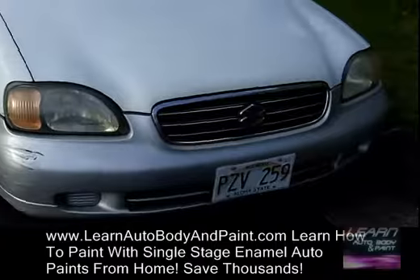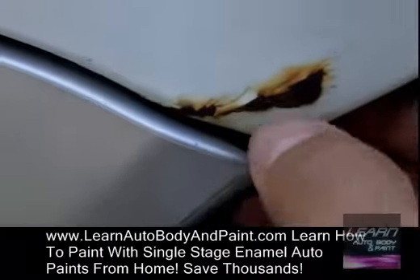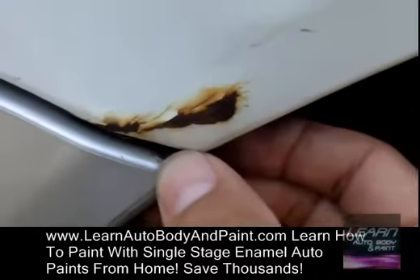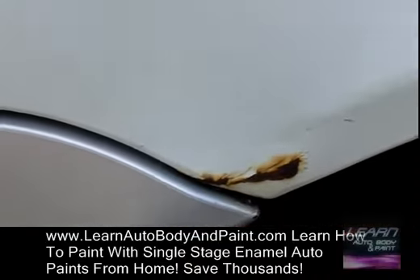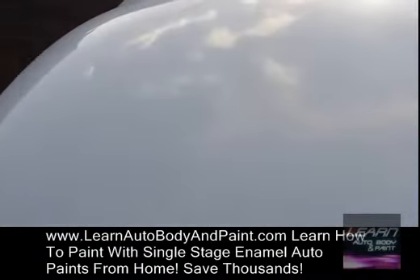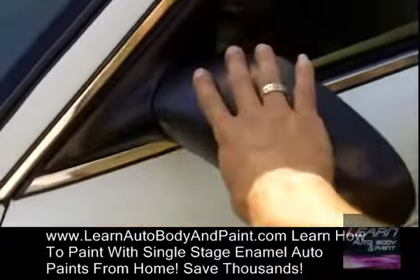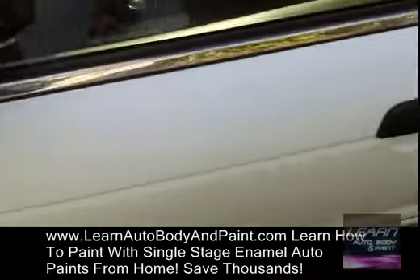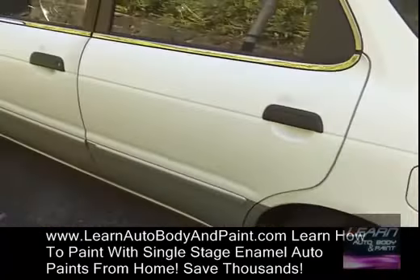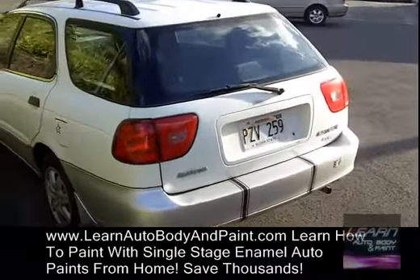We have a little rough spot here we're just gonna sand down — it was banged, chipped, and rusted, so we're just gonna sand it down and paint it. We're not gonna do any body filler or any of that on this car. As you can see, the hood is a little faded and oxidized — we just want to put a new coat of paint on it. He wants to do the mirrors and handles white, the bottom silver part white, so the whole thing is gonna be painted white. Quick 24-hour paint job.